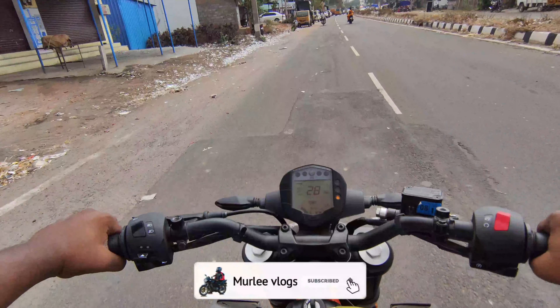Guys, bike displacement — the bike has 250cc, but the actual displacement is 248.8cc. The bike has 30hp and the torque is 24Nm.